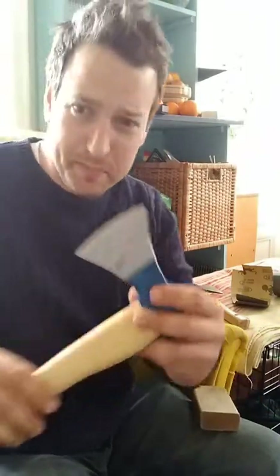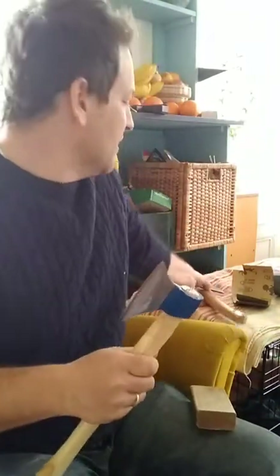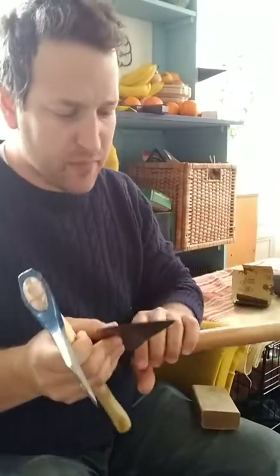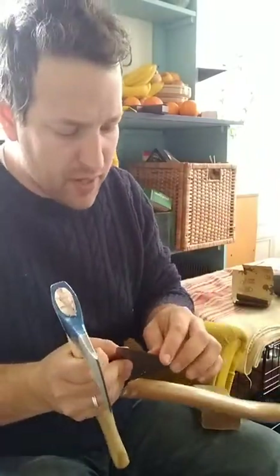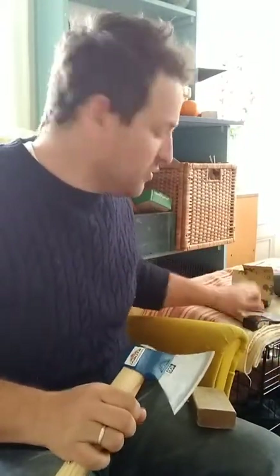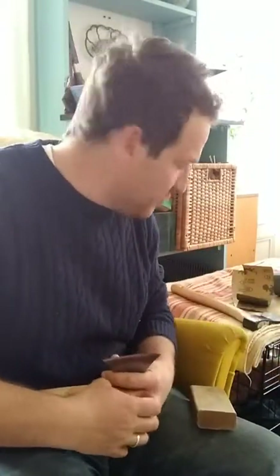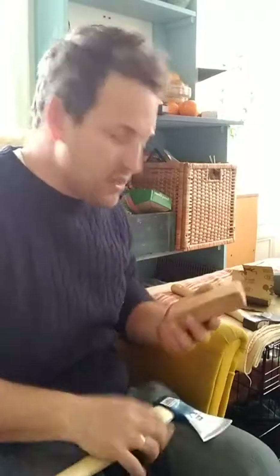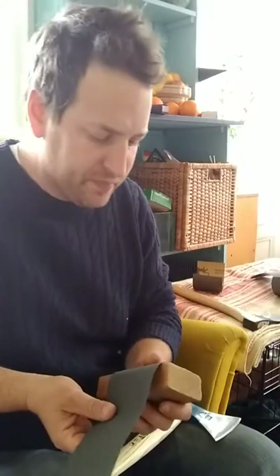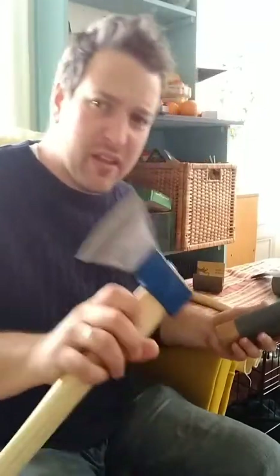I have two axes that need the edges sharpened now that I've ground down the bevels with a file — there's a picture on my feed showing that. I use the same block of wood and the same grits of sandpaper that I use for my knives, and both of these axes arrived sharp.